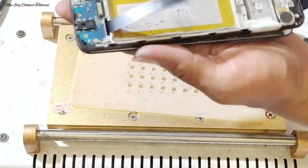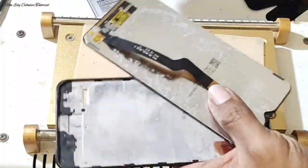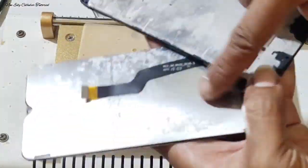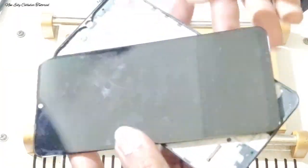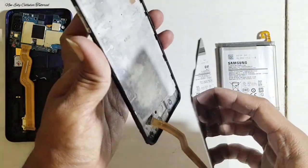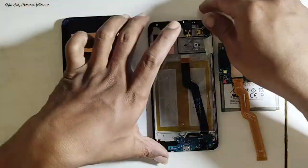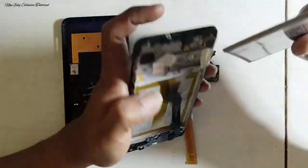Setelah kita mendapatkan celah, kita angkat LCD-nya pelan-pelan. Perhatikan — setelah selesai membongkar LCD, terdapat banyak jamur di bawah LCD dan juga di bagian frame. Ini akibat kemasukan air cukup lama namun dipaksa tetap dipakai untuk keseharian, sehingga flek warna putih atau wet spot tidak bisa hilang.